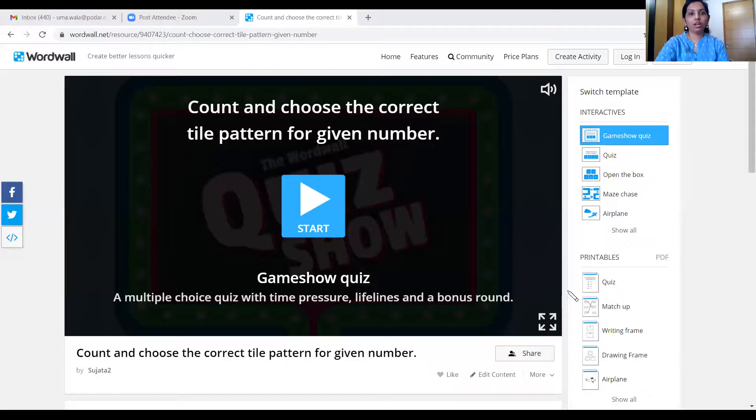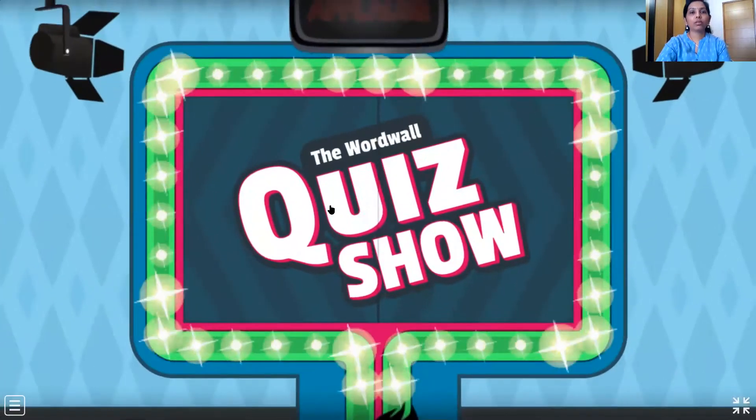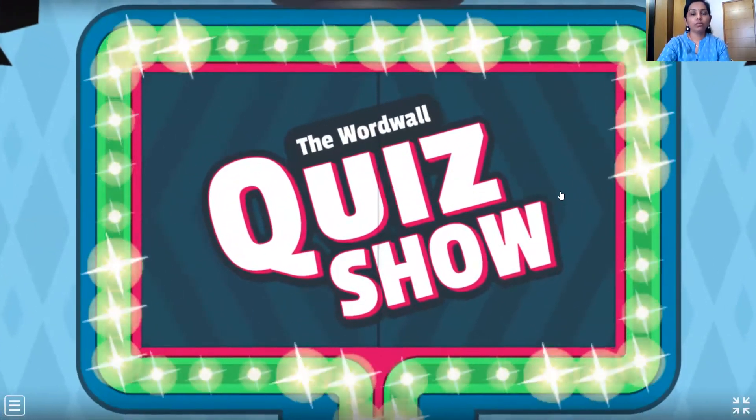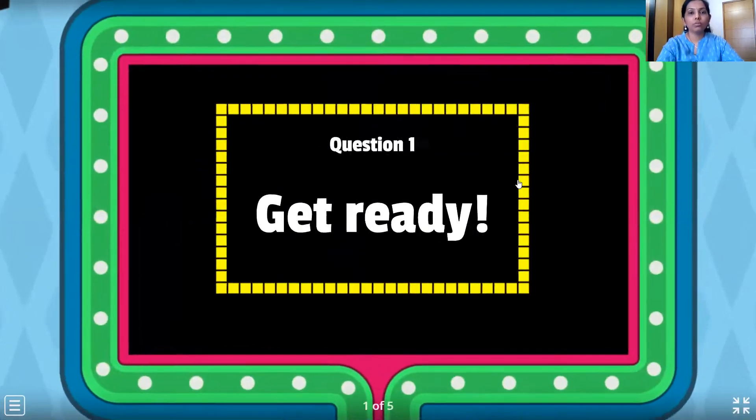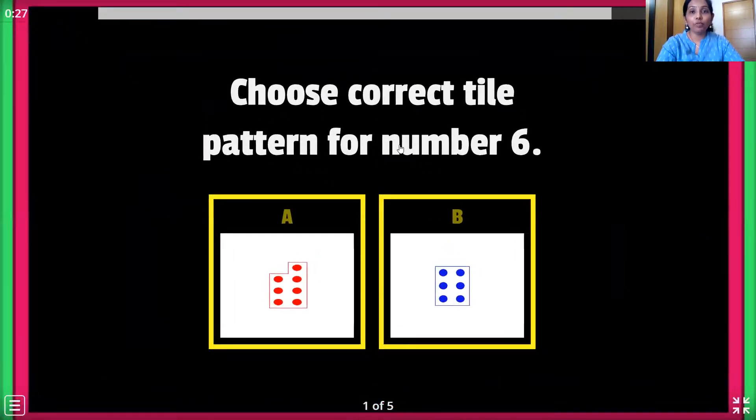And now it's time for activity time. So let's begin the activity. Here comes our activity. We have to count and choose the correct tile pattern. And this is a timer game, children, so you have to answer really very fast. Okay? So let's begin. Here we go. The first one.